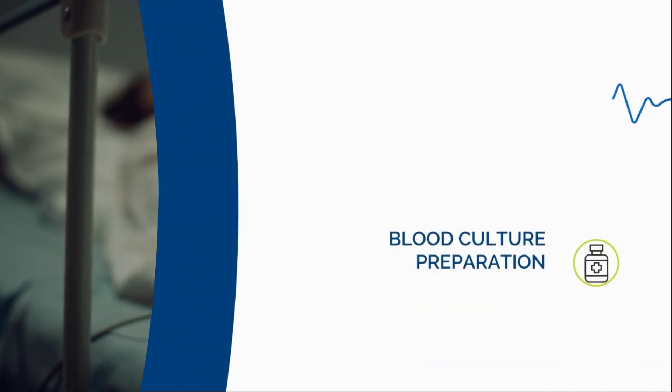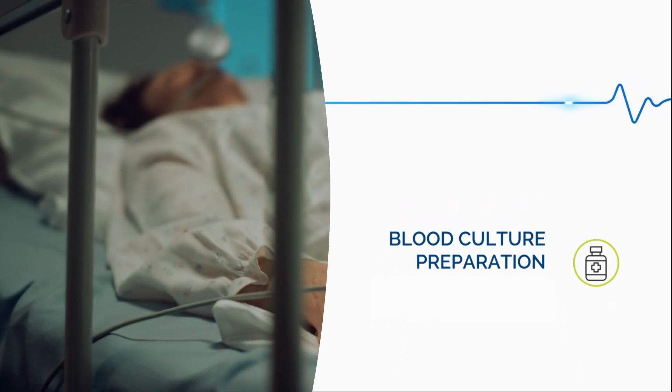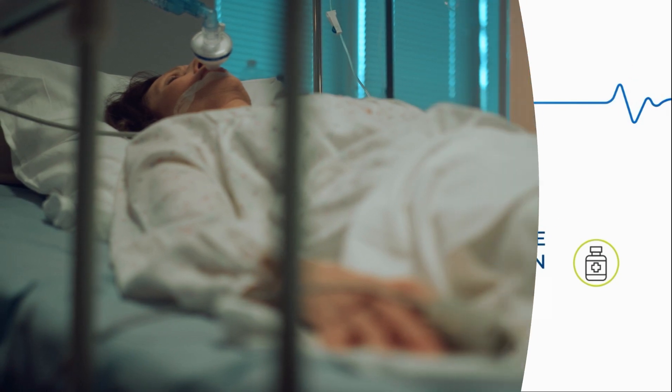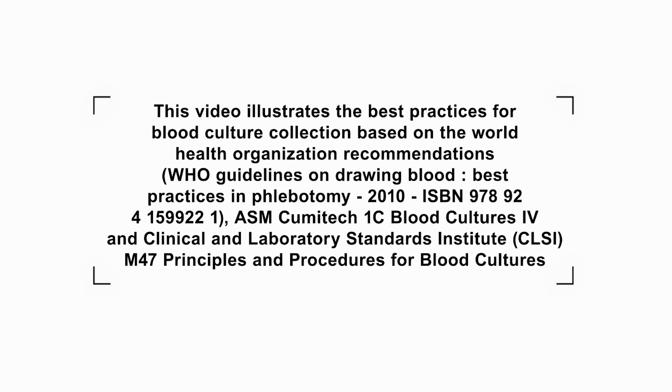The purpose of this video is to show the process of collecting blood culture specimens and inoculating blood culture bottles using a central line method. This method is used when patients have central lines and it is difficult to use other techniques.